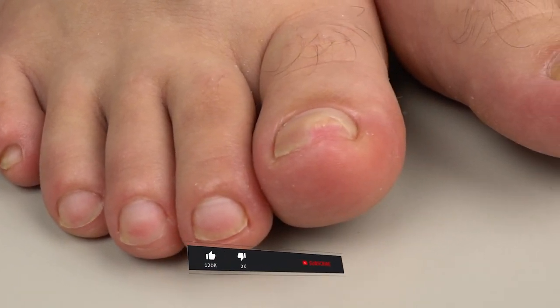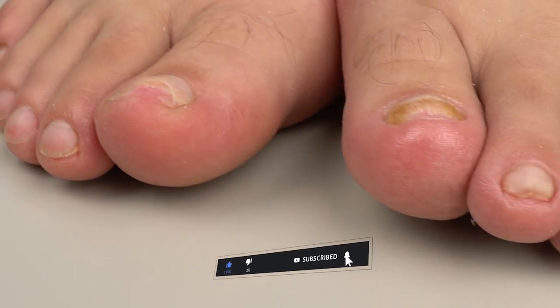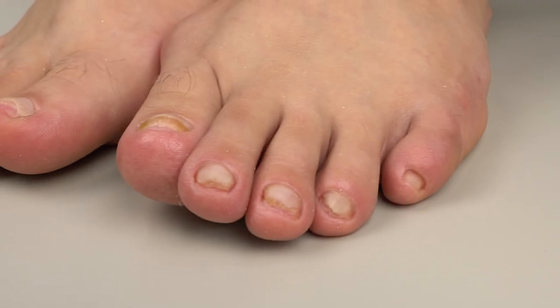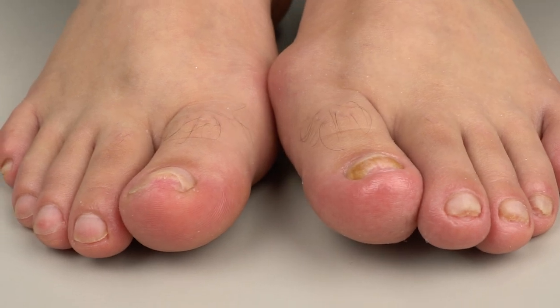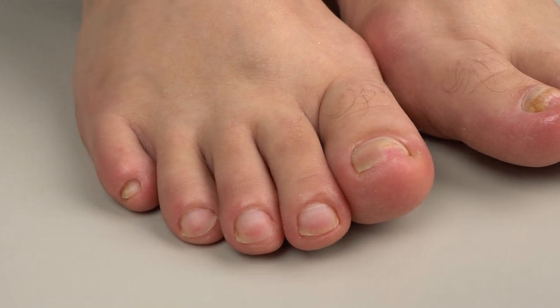I think they look better already. There is definitely a positive dynamic after the first cleanup — this is the second one. If you want to continue watching this transformation, please give this video a big thumbs up. Success in your work, good luck, bye bye!